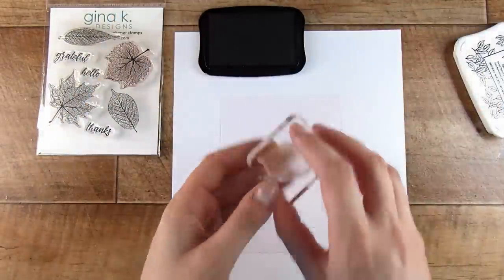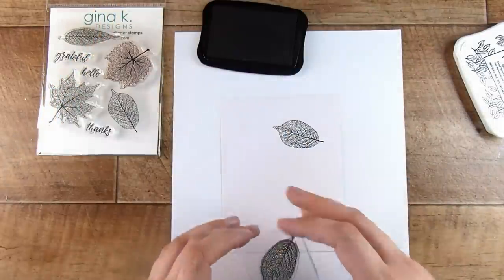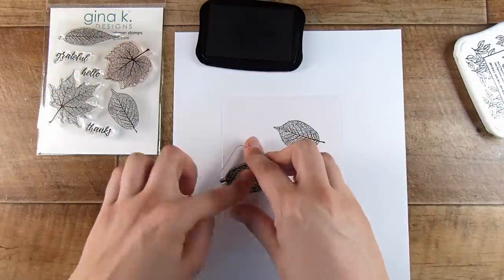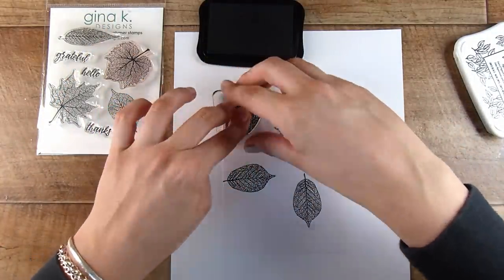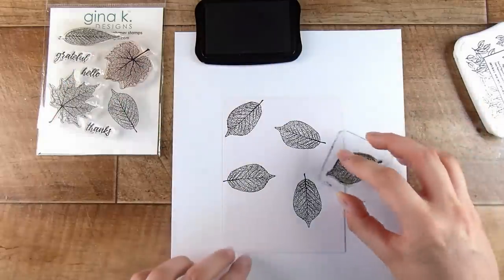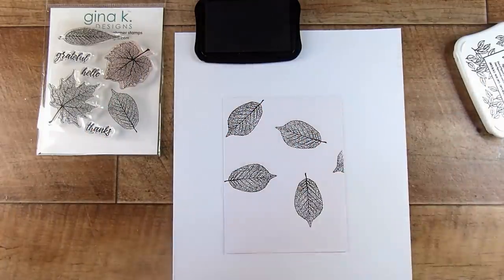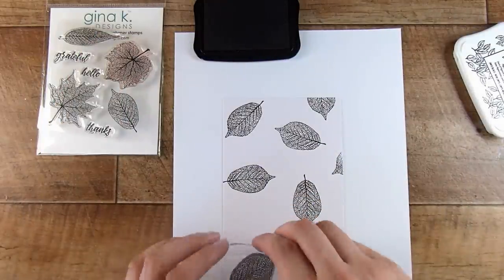You're going to have the gorgeous stamping design face down. I'm taking a four-and-a-quarter by five-and-a-half inch card front — just the panel — and I'm going to stamp very simply in some Versafine Onyx Black ink. The ink doesn't really matter; I prefer to do this first step in a darker ink. Then we are going to create a shadow, or an outline, or whatever you'd like to call it.